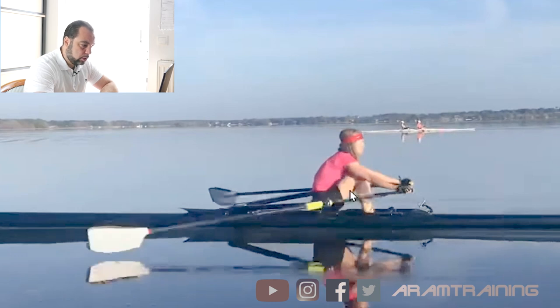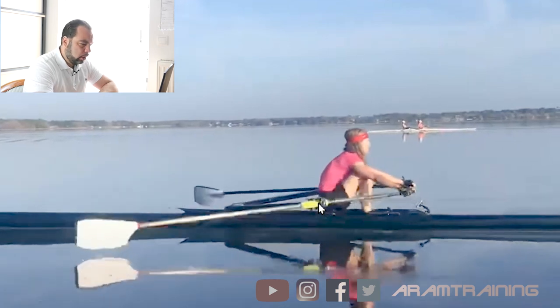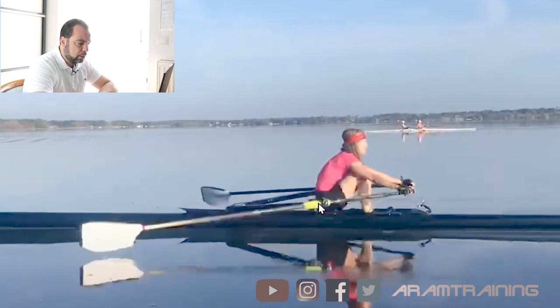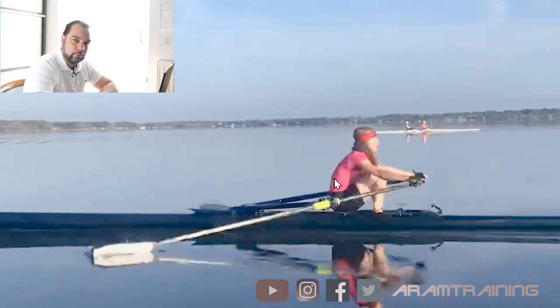Just watch the back — this part right here where my cursor is. Watch the muscles. Watch the tension at pretty unusual parts of the body. You may say it looks like Debbie is sitting more upright just before the catch. Do you see the tension here just below the shoulders and middle back section? You see how the back tightens up?